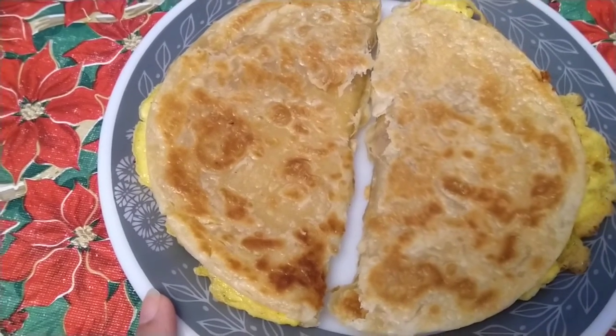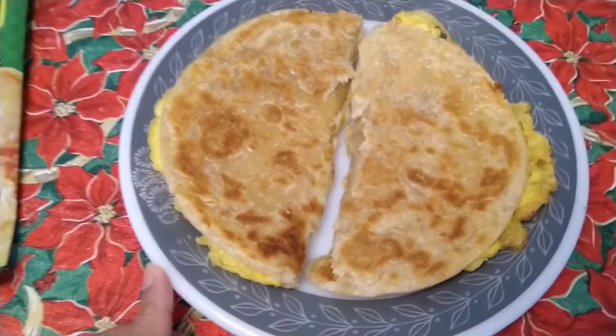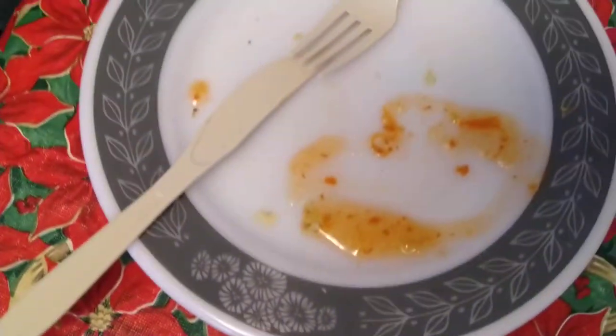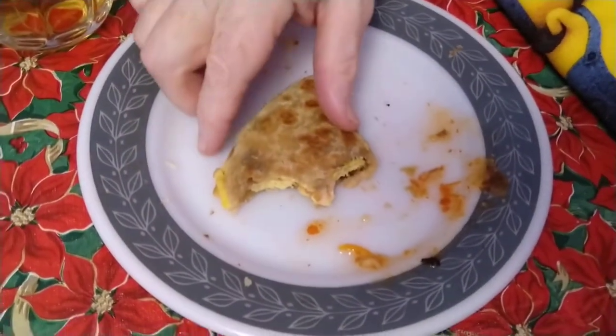I added grated cheese. My mister said it's tasty and I did not taste it yet this time. My daughter already finished hers and didn't want more. My mister got the last second one, and I got two — I don't know if I can finish this one.